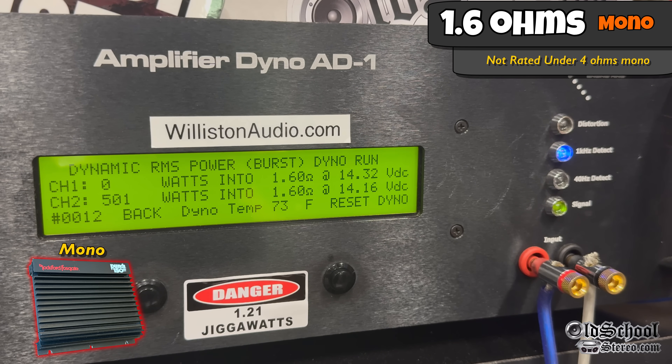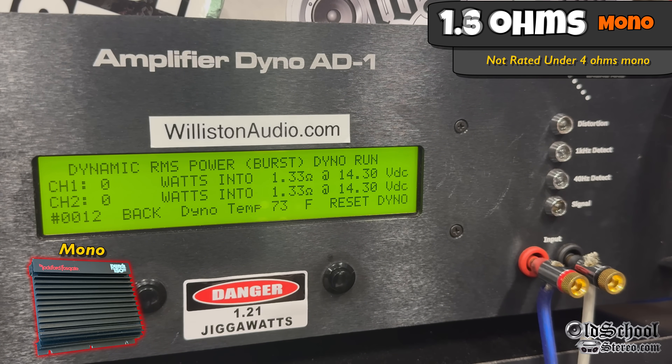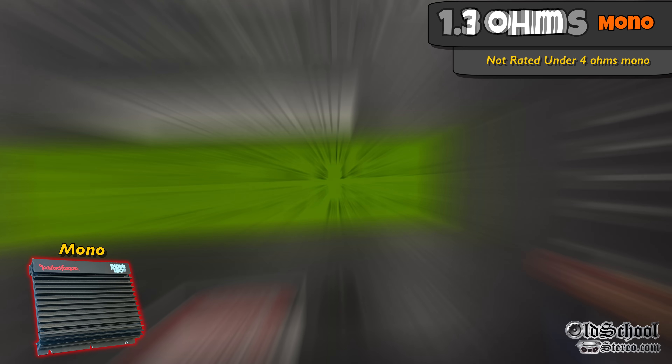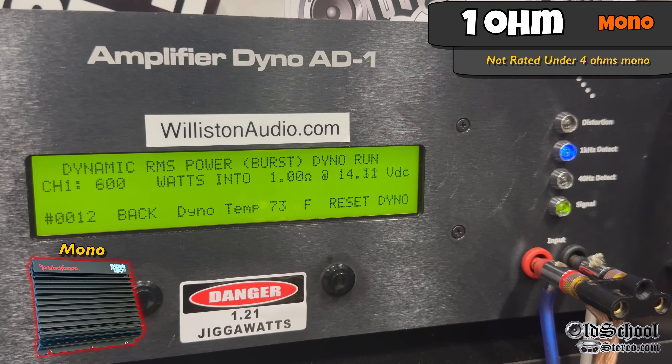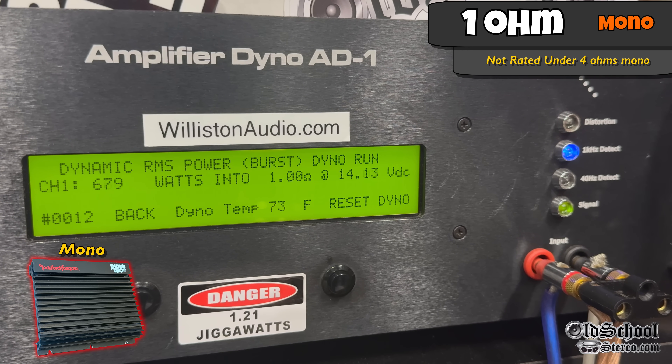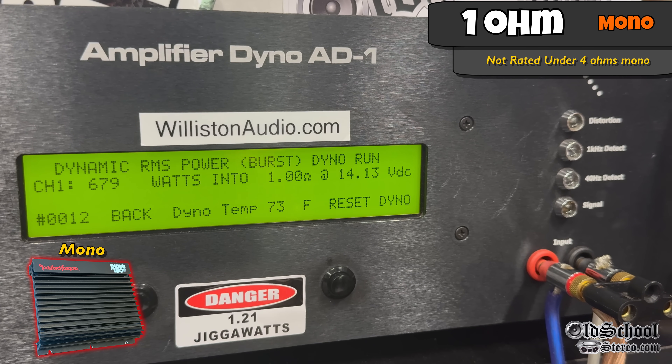Let's try 1.6 ohms bridged — that's 0.8 ohms per channel. Dynamic 1 kHz shows over 722 watts at 14.21 from a 150-watt amp. At 1.33 ohms bridged, we see 728, 734, 741 watts at 14.13. Dropping to 1 ohm dynamic — half an ohm per channel for this vintage amp that's over 30 years old — it handles it like a champ, does not blow up: 679 watts at 14.13 volts.